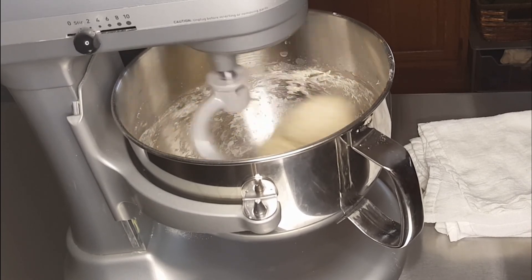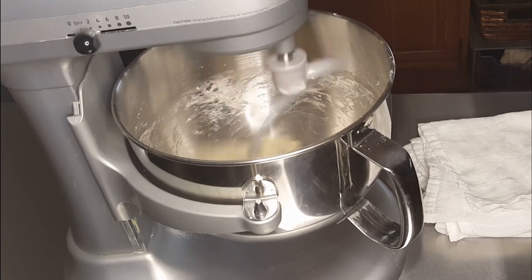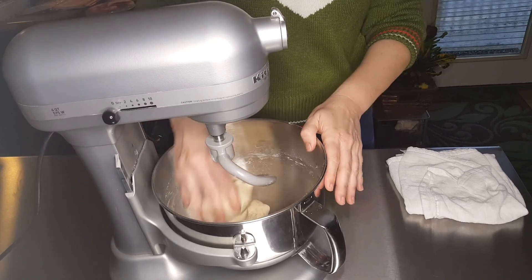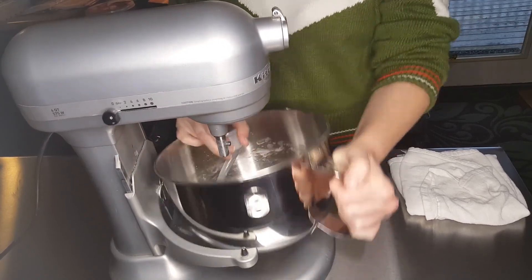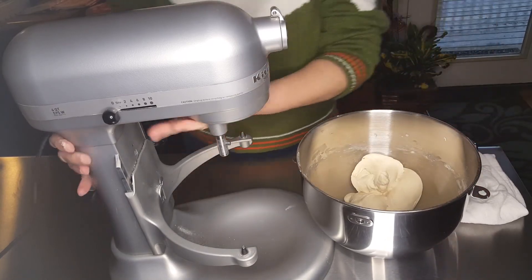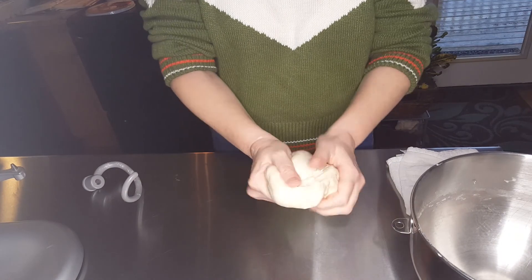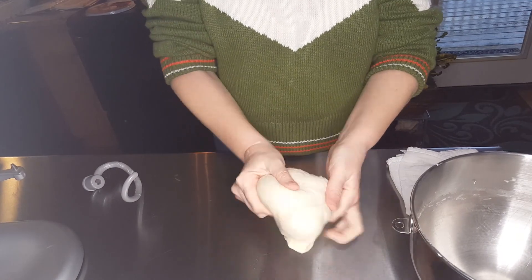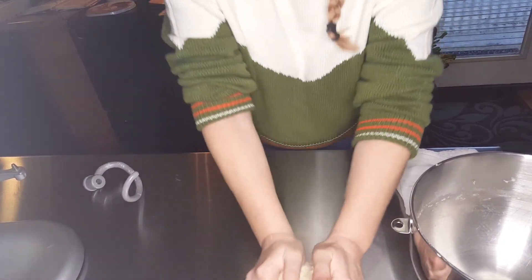Once you see the dough starting to pull away from the sides, you're almost there. As you can see, the dough has pulled all of the flour away from the sides of the bowl. At this point, it's time to take it out of the mixer and take a look at our dough. Here I'm testing for the stretch of the dough and the gluten — I have to yank it really hard to get it to rip.